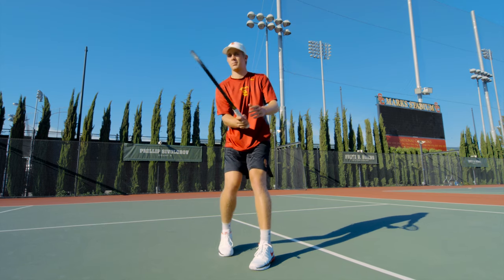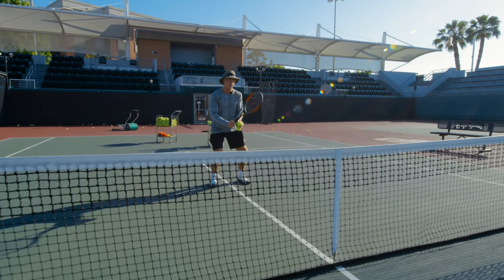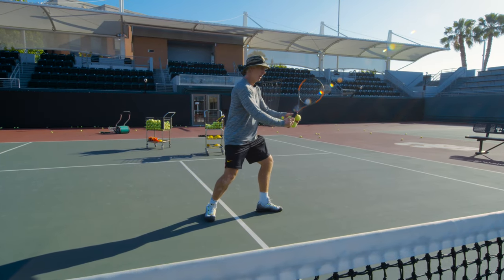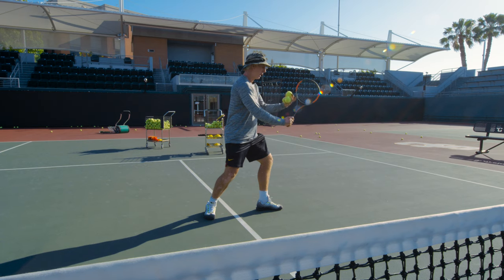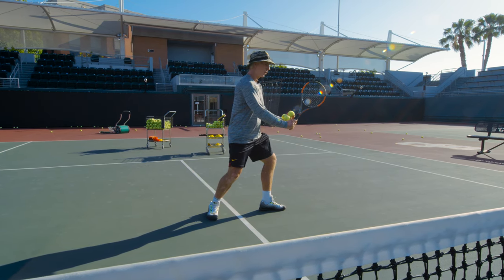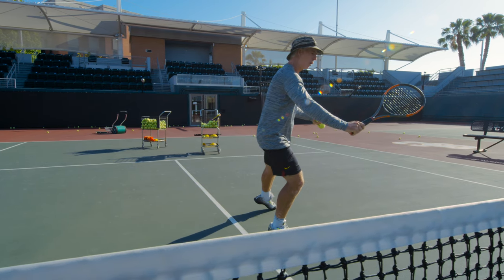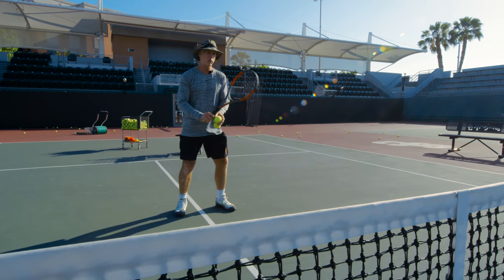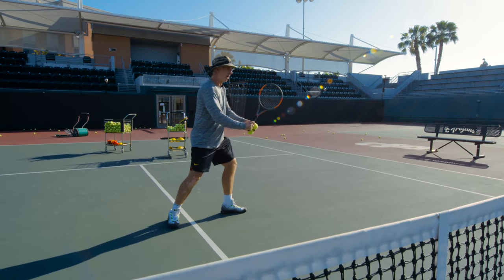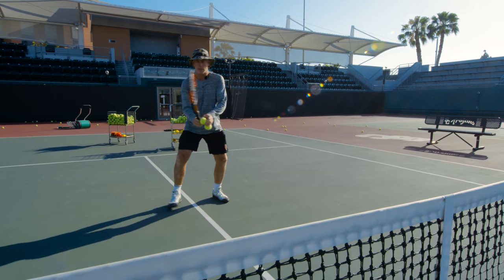Breaking it down: Jack is here at the split step on the backhand volley. He's pivoting, turning that left foot, keeping the racket out in front. You see kind of a V shape — almost 90 degrees. He's got the weight behind it and then he's just stepping forward. Old school was to step across, but I want the weight behind the ball and then stepping right into it.